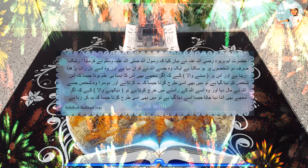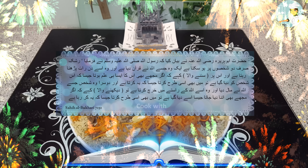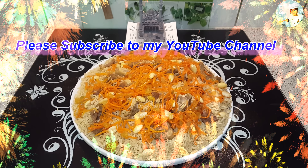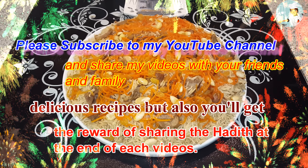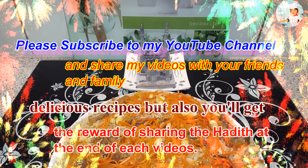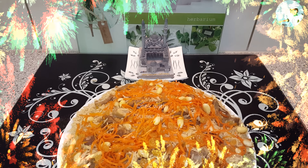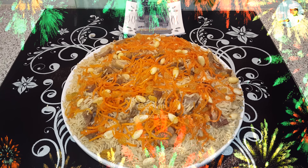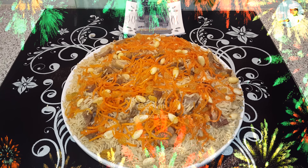लीजिए अफगानी पलाव तैयार है, जरूर ट्राई कीजिएगा। जाने से पहले एक हदीस पाक शेयर करना चाहूंगी: हज़रत अबू हुरैरा रज़ियल्लाहु अन्हु ने बयान किया कि रसूल अल्लाह ने फर्माया - रश्क सिर्फ दो शखसों पर हो सकता है। एक वो जिसे अल्लाह ने कुरान दिया है और वो इसे दिन रात पढ़ता रहता है, और दूसरा वो शखस जिसे अल्लाह ने माल दिया है और वो इसे अल्लाह के रास्ते में खर्च करता है।